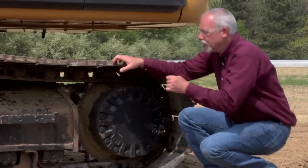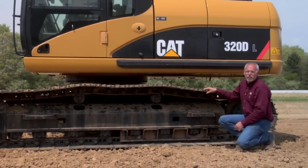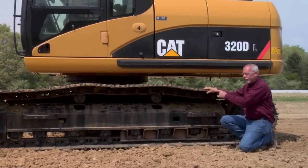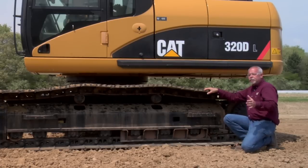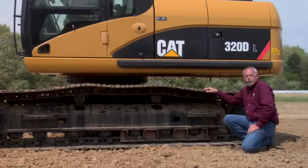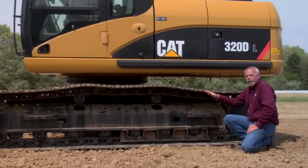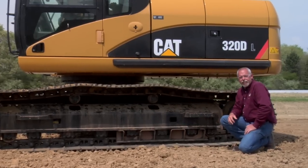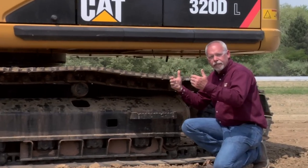Track tension is a big one. I see a lot of people running these tracks too tight, and running them too tight is going to wear out components faster than they should. We need the proper tension, which can be found in the operation and maintenance manual located behind the seat in the seat pocket. It will tell you how to set this track — typically on a machine like this, it would tell me to pull the machine forward very slowly.